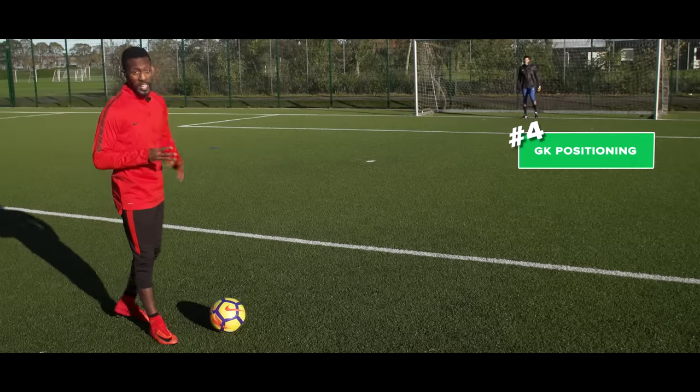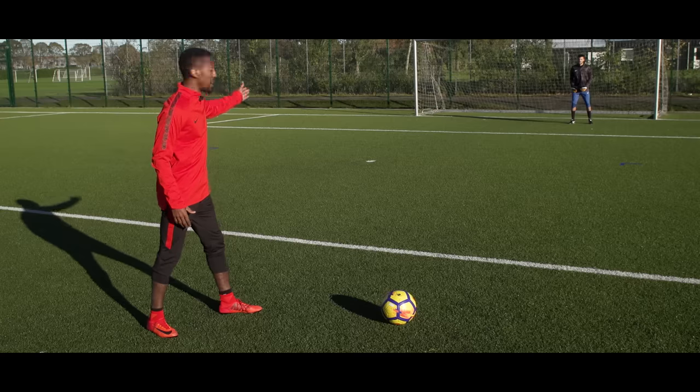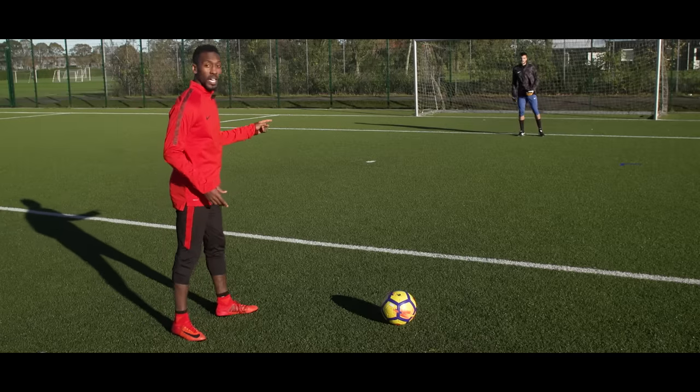Point number four: now that we've got that good setup, we want to check the goalie's positioning. So if we take that little touch here, we see that Tyler is on the near post — maybe that means we want to go far post. If we catch Tyler out of his line a little bit, maybe we look to chip him. But no matter what, see where the goalie is and look to react to that.